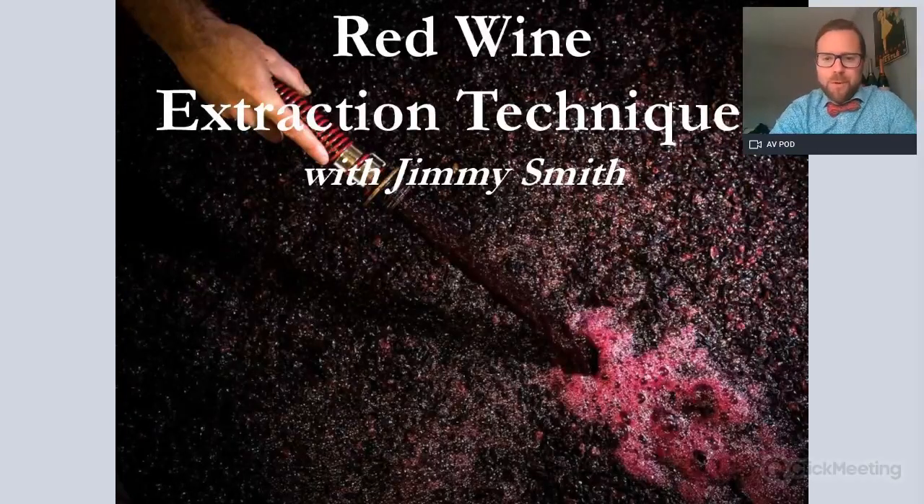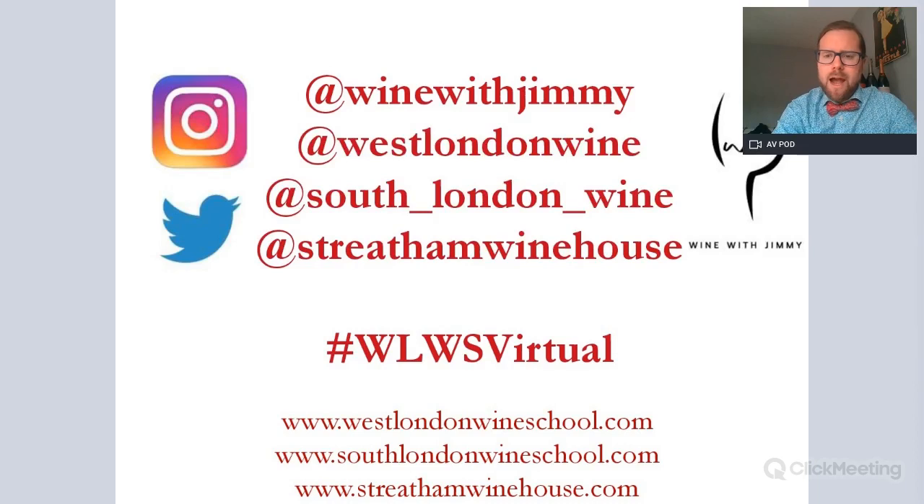Hello everybody and welcome to another session on winemaking techniques. This one is on red wine extraction techniques with me, Jimmy Smith. We'll be looking at all key extraction techniques which would be helpful for your WSET Level 3 and beyond certificate, so this is an advanced version on extraction techniques.